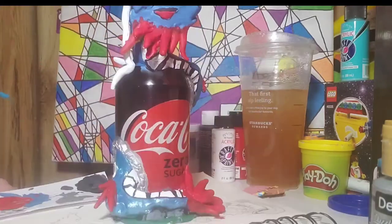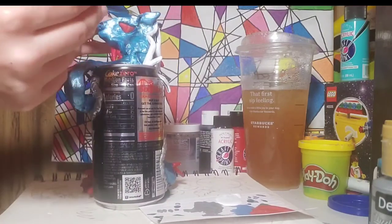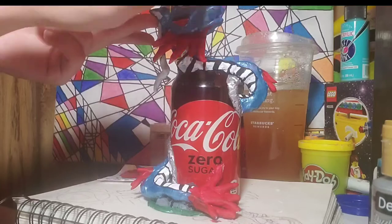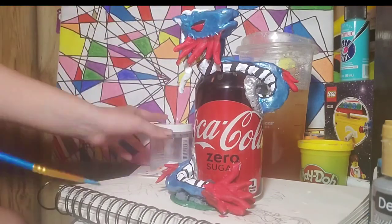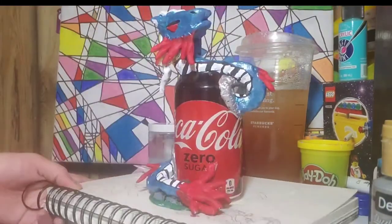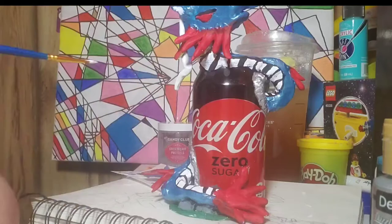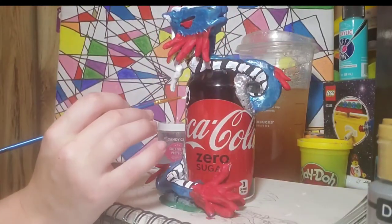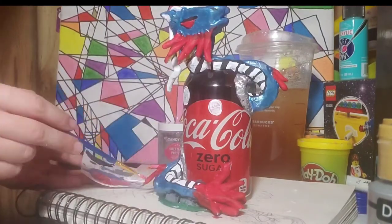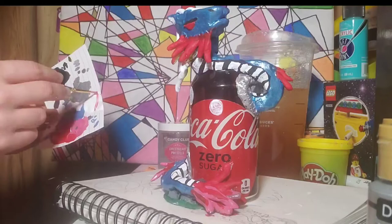Once I started sculpting the dragon and got it all positioned, I covered it all with white — the Play-Doh was colored, so the white base made all the colors I put on top, like the blue and red, really pop. Then I went in with the colors — multiple coats of blue and red. What you see right now is me putting metallic blue on just to give the dragon more of a shine. I sadly don't have metallic red yet, but I did use a lighter shade of red at the tips to make it look more dimensional. Also, you might be wondering why I'm putting white dots on the can — I just thought they looked nice and added a little something extra.